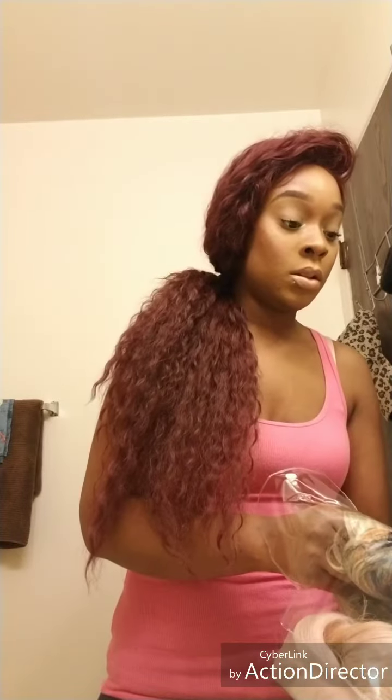This one is from More Time Trust. It's a deep lace heart wig, deep part lace wig, OT blonde peekaboo. I kind of wish I didn't get it because she's really thin. Let me see if I can find the stock card.